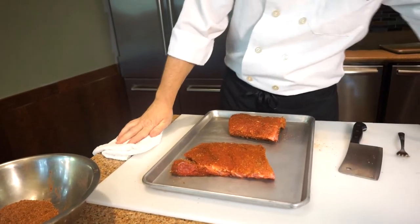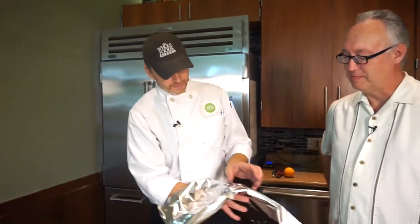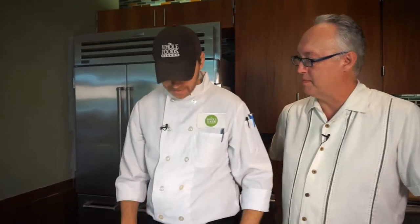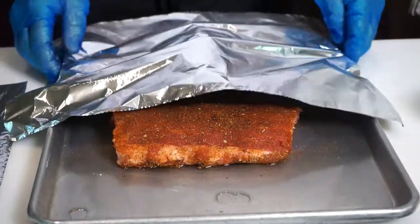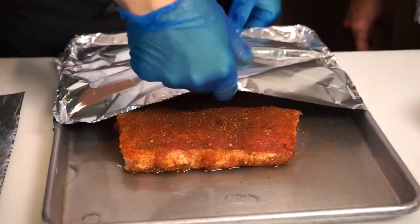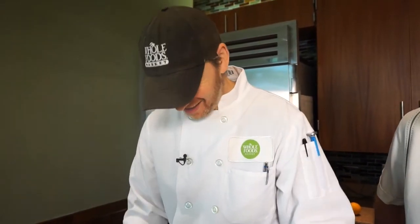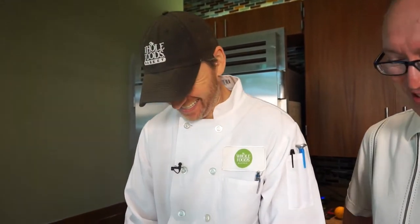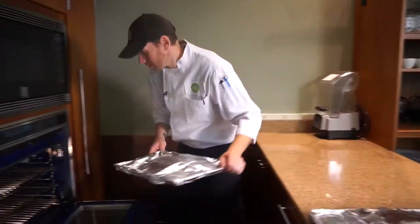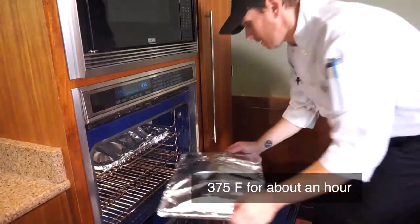We're going to add about a cup of water — you really just want to have a little bit of water in the bottom of your pan. We're going to make a little tent with the foil so it's not touching down on the meat, because you don't really want it to lay on the meat and stick to it. With the water, it's going to create some steam and keep it really nice and tender. It's going to be fantastic. The ribs are ready to go into the oven — about 375 degrees for an hour to an hour and ten minutes.